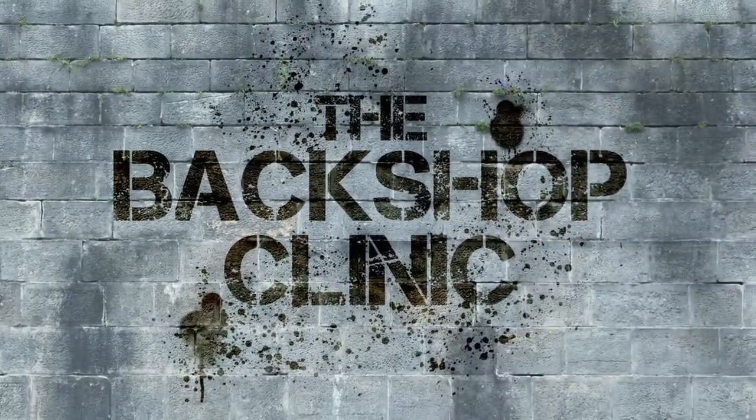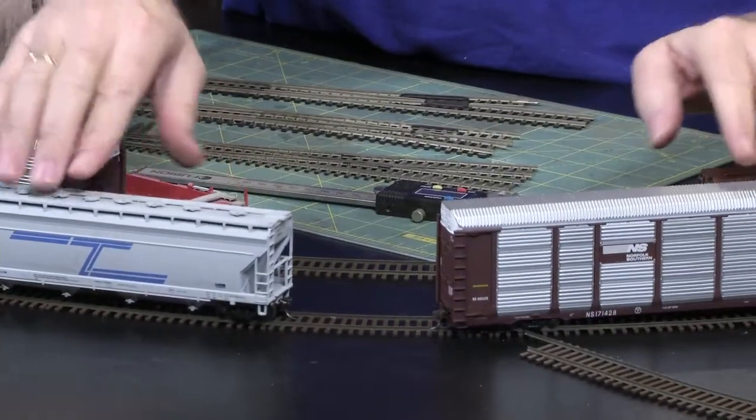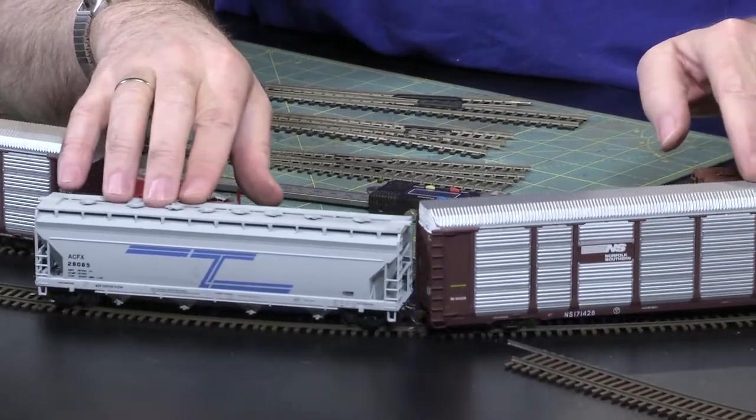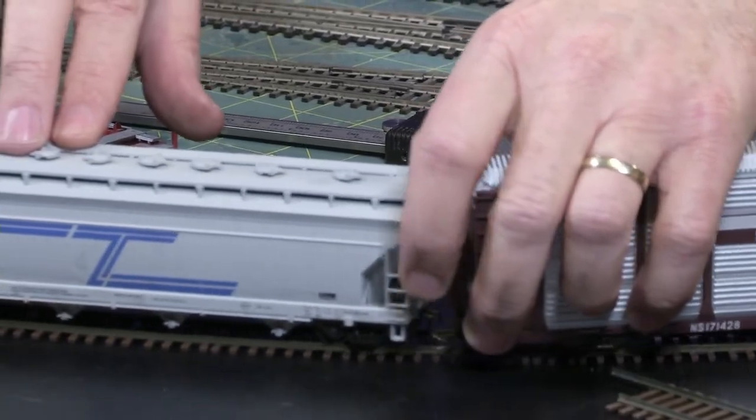In the Backshop Clinic, Joe Fugate has tips for making your layout run like a dream. Here we go — a 24-inch radius curve, a 50-foot car and an 80-foot car. I try to couple them and you notice it just doesn't work. It isn't going to happen. Even if I try to pull the coupler over, it's not going to happen.